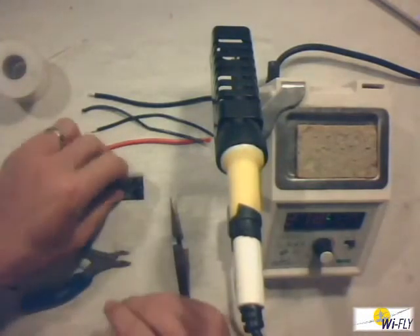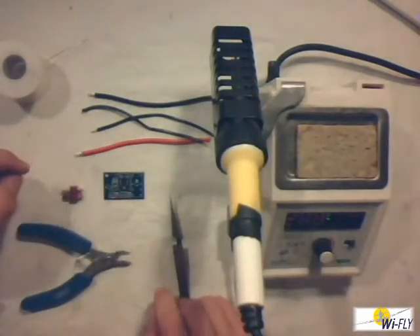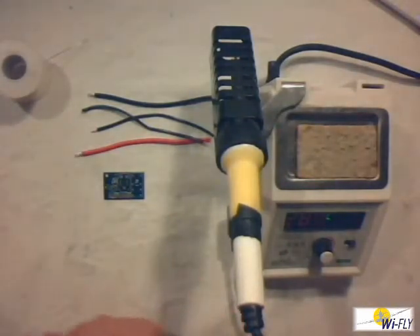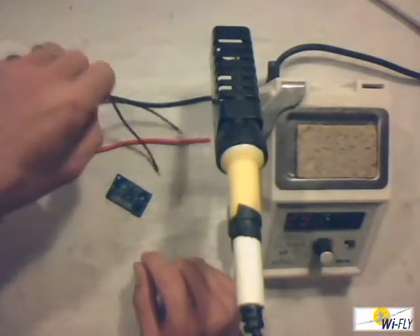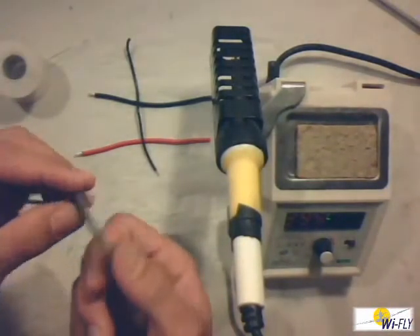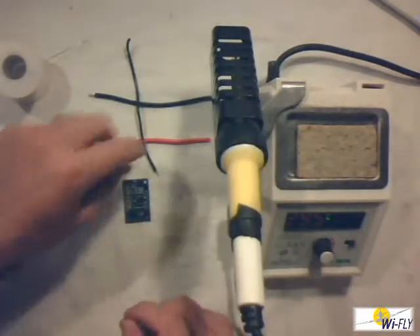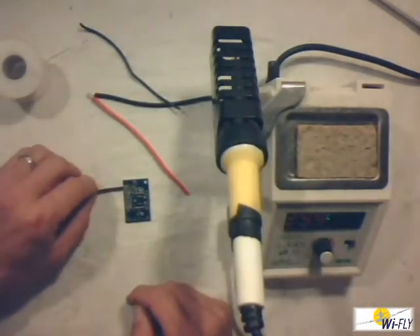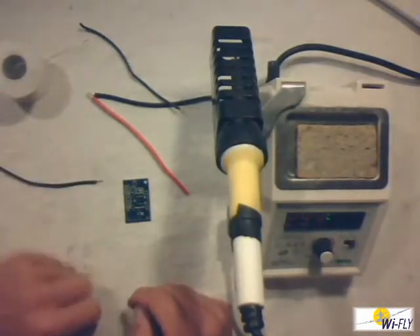I'm going to do a quick demonstration on how to go about doing a solder joint. I'm going to start off with doing a wire joint on the pad of this little PC board. This PC board is nothing serious — it's just one I've got lying around. I'm going to solder this piece of wire onto the PC board here.